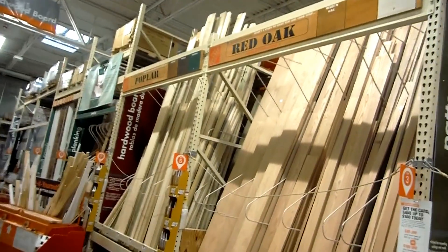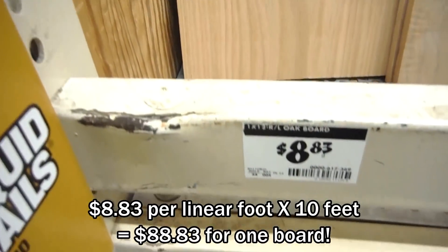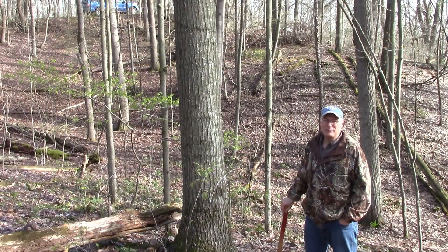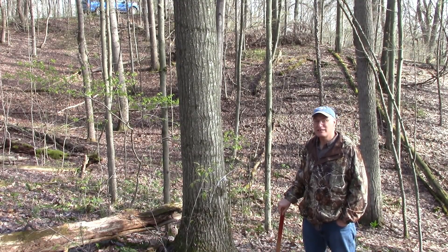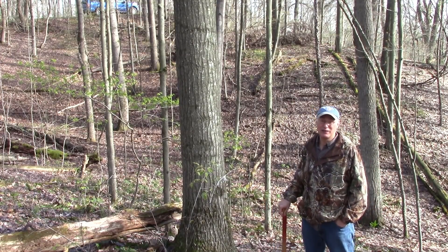Whenever I'm in a big home center, I like to visit the hardwood lumber rack and chuckle over what they charge for each board. If I had to pay those kind of prices for the lumber I used in my shop, I wouldn't be able to afford woodworking. Luckily I have a job where I can get my lumber straight from the forest, which I never fail to appreciate.